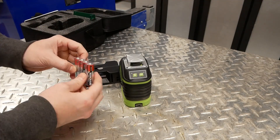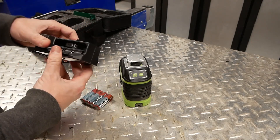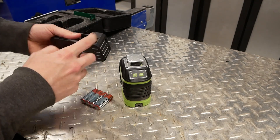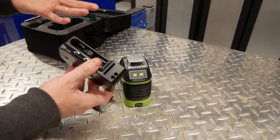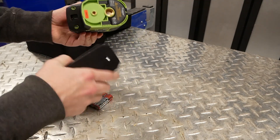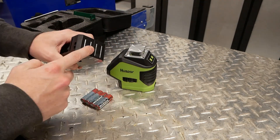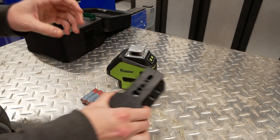This particular one is also capable of operating in pulse mode for a laser receiver that you'd mount on a grade rod. It does ship with four AA batteries that you'll need to power it, and we also have a mount that has 5/8 and 1/4 inch tripod threads on it, and is magnetic. There's also a 1/4 inch and 5/8 inch tripod mount on the bottom of the unit.